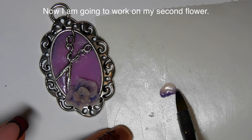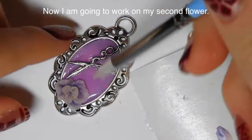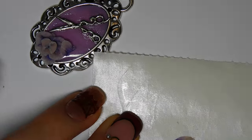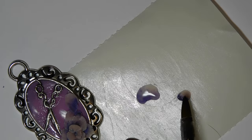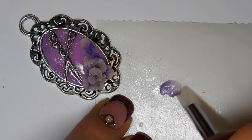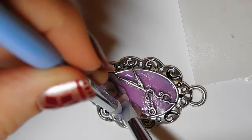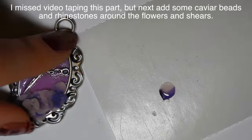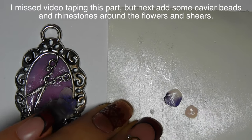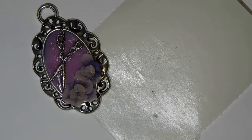I want to mention that I completely missed the footage of applying the rhinestones — my camera was acting up. I added a silver rhinestone to the center of each flower, then just a couple of little rhinestones and some caviar beads all around the background — around the flowers and around the shears — just to fill it in and make it look more glitzy. I'm sorry I missed that, but it is just rhinestone application. I continue adding the remaining flower petals.